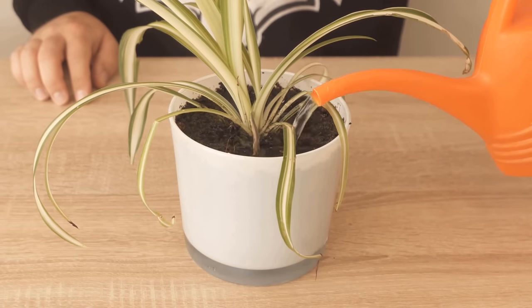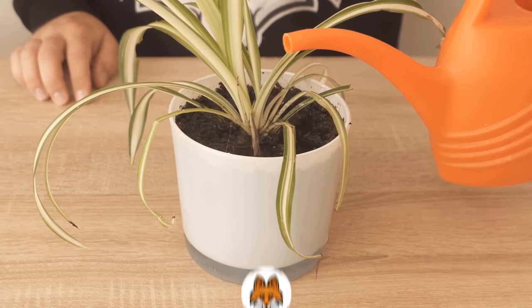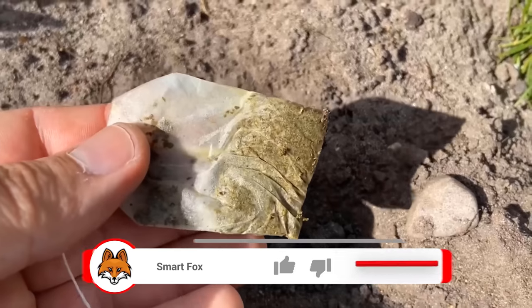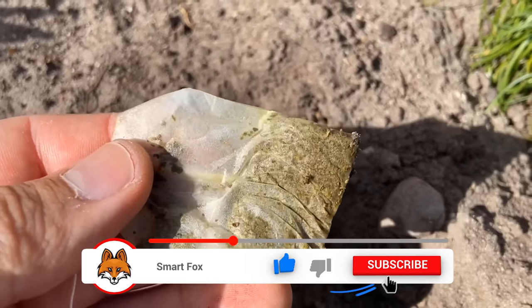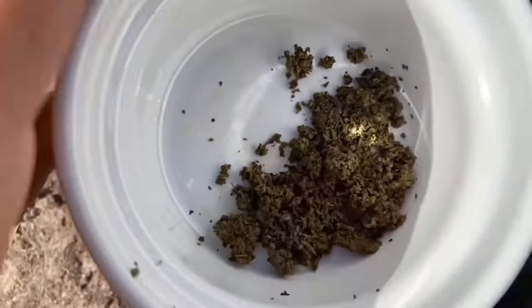You can also take completely new teabags and hang them in the watering can for a few hours. But you can also use the old ones that you would otherwise throw away. And not only for houseplants, but also in the garden you can use the whole thing.